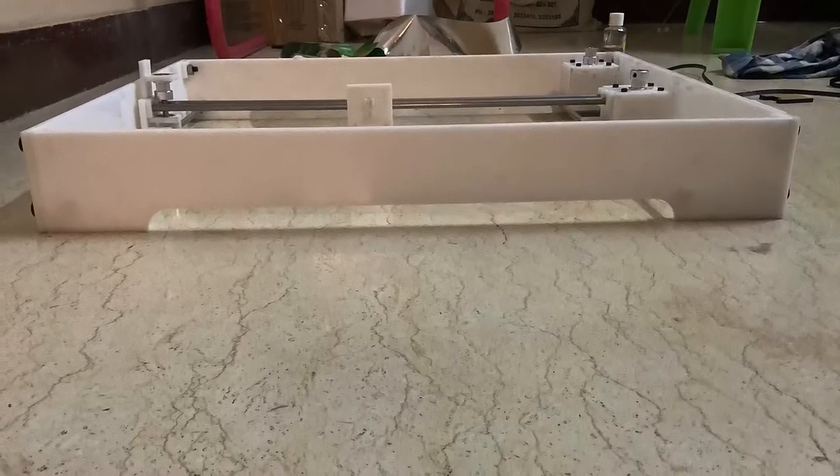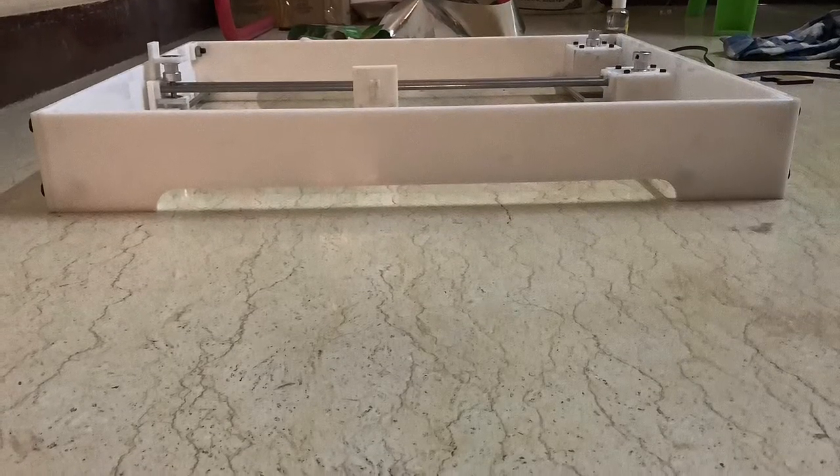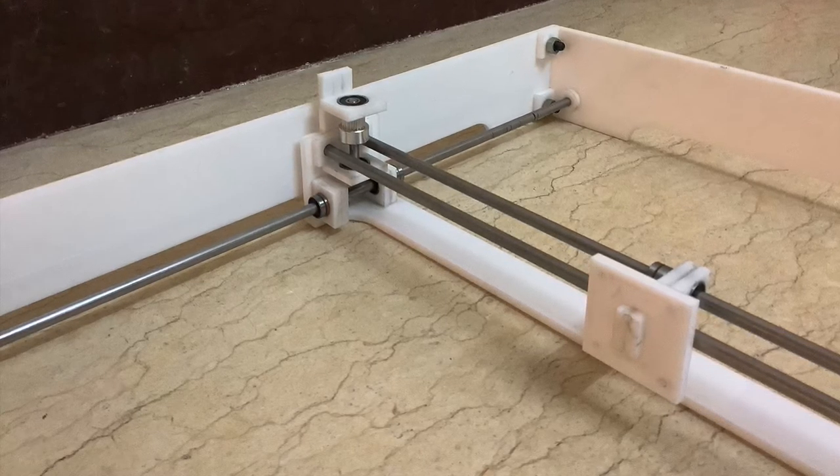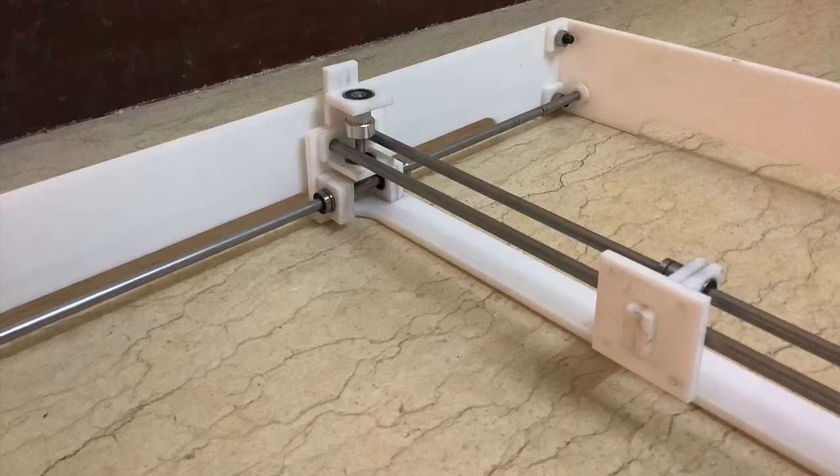By the making photos displayed above, you may get a better idea of the project. Finally, I reached the initial stage successfully. The X-axis and Y-axis are giving me perfect movement.